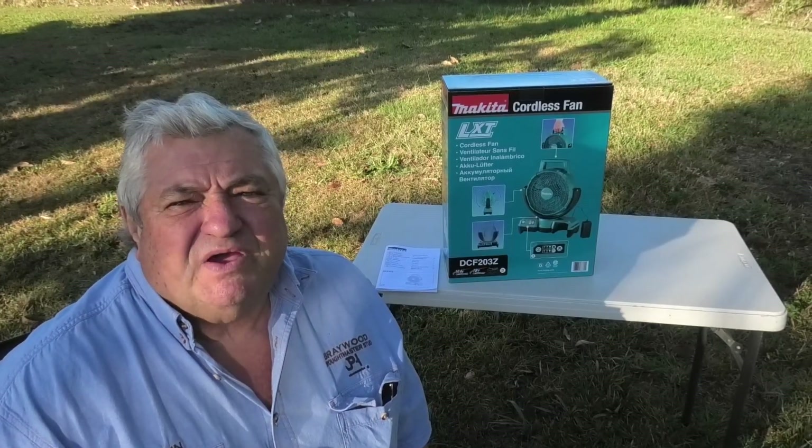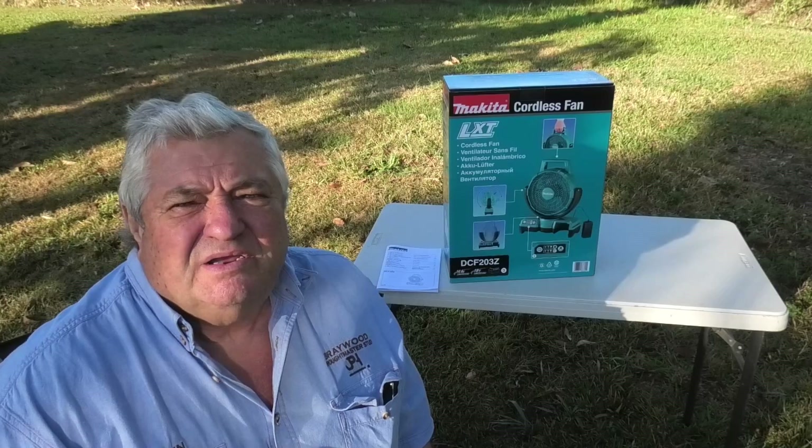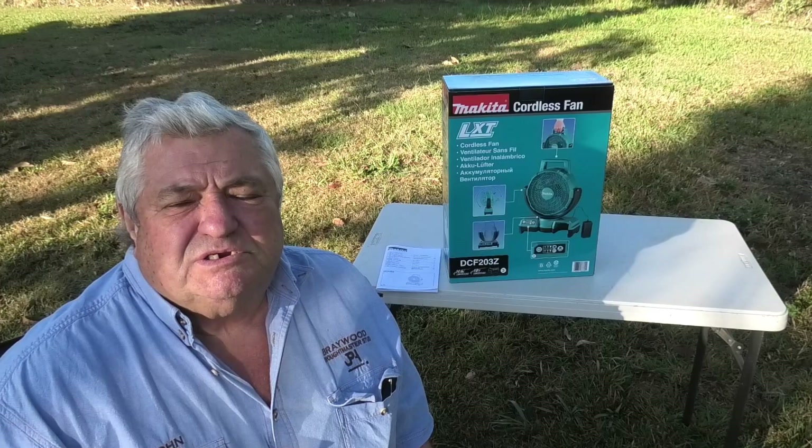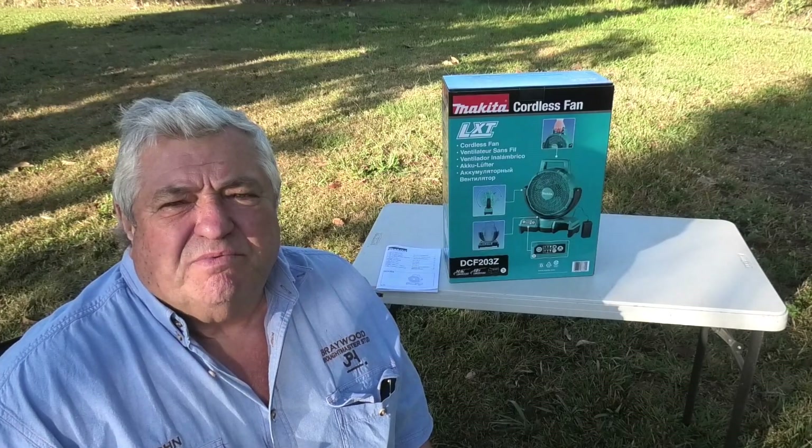Makita make a smaller fan than this and a larger one. I chose the middle one because I thought it would suit my needs. The big one was just a bit too big for a lot of my applications.